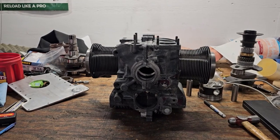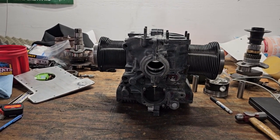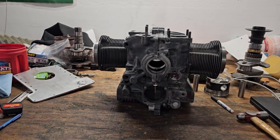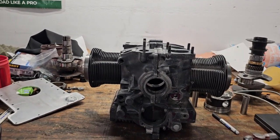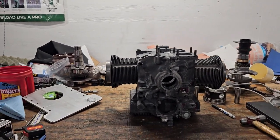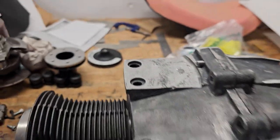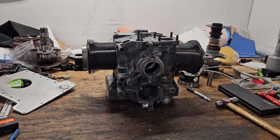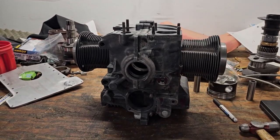Next up I'll be going through drilling and tapping all the holes in the oil galleys so I can put the plugs in. I still need to plug a hole up here, and then we're getting close to final cleanup. Need to drill and tap those two for the cooler. Still a lot left to do but it's definitely getting closer.